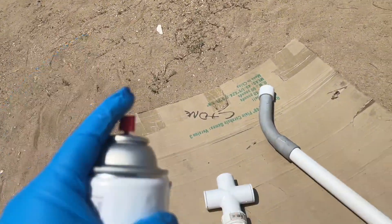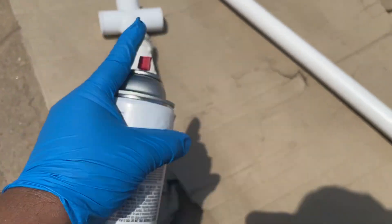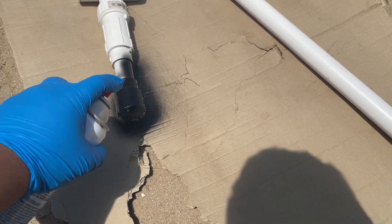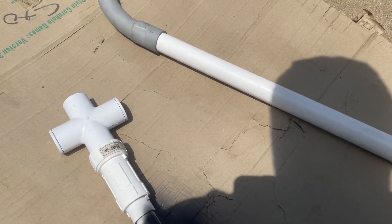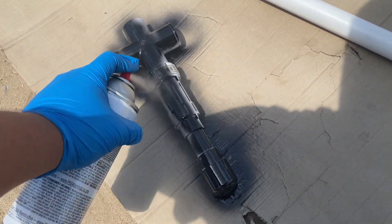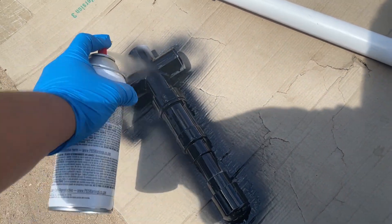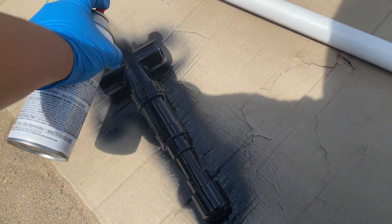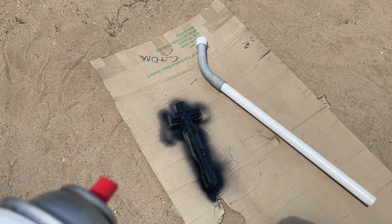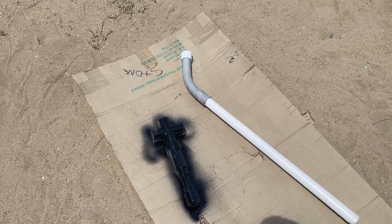We're going to hit Kylo Ren's first. There we go. First part's done. Now I'm going to let it sit there like it's a piece of barbecue, let it dry up all nice and good, and then I'm going to flip it over and paint the other side.